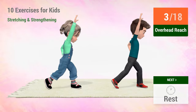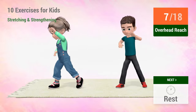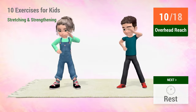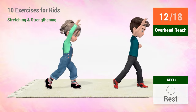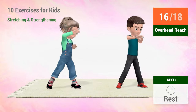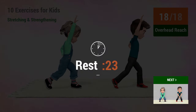3, 4, 5, 6, 7, 8, 9, 10, 11, 12, 13, 14, 15, 16, 17, 18. Rest time.